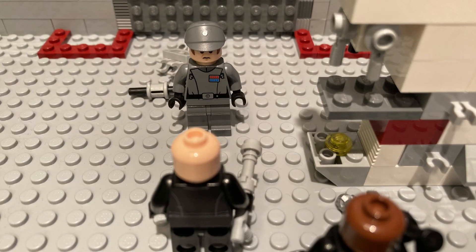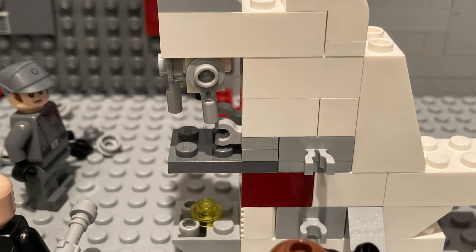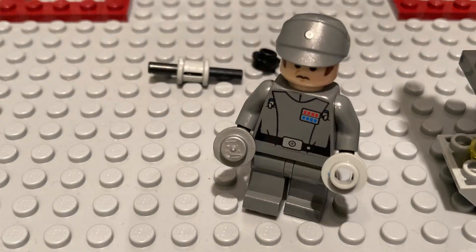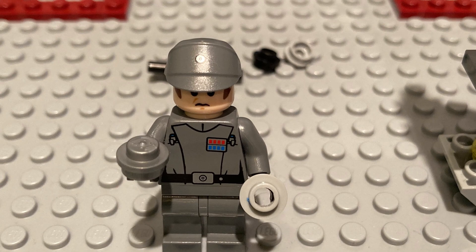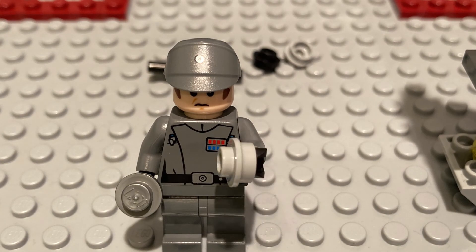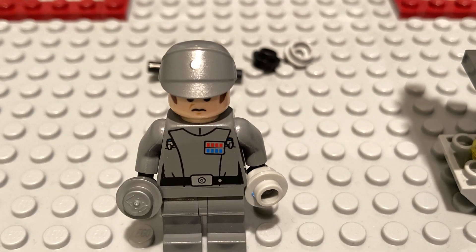Now we attach the stage clips — they'll hold the slide down. I will attach the fine focus and coarse focus knobs. These knobs raise and lower the stage. The coarse moves it a lot, but you can only use it on the red lens. Whereas the fine focus only moves it a little, and you can use it on any lens.